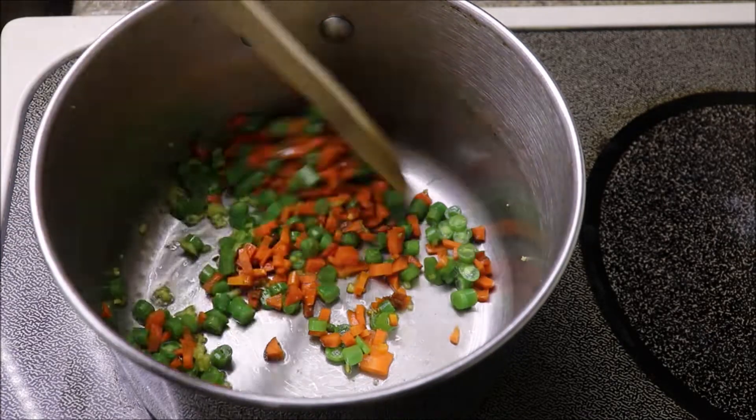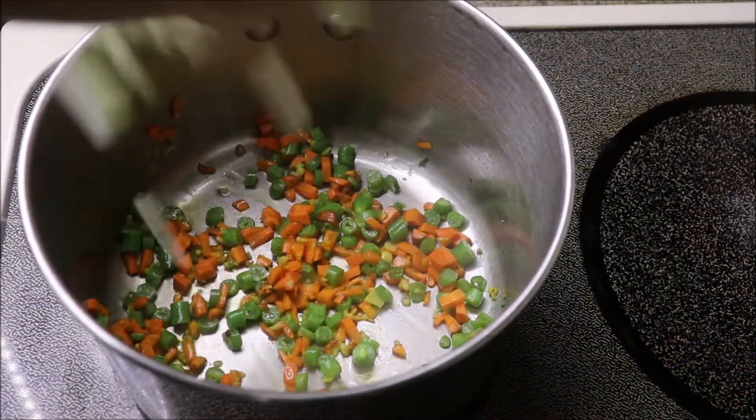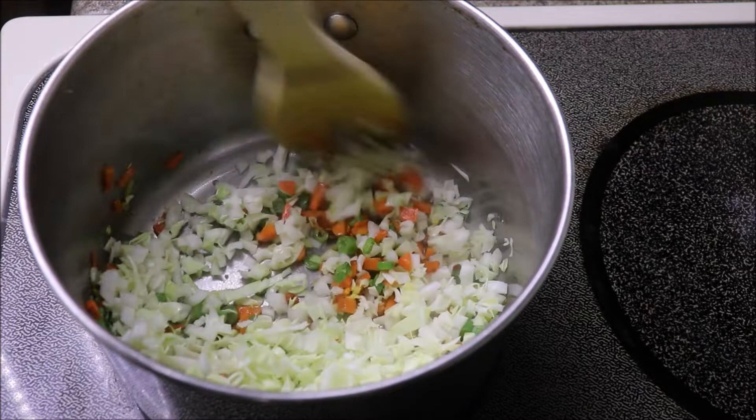Next add 1/4 cup of green beans cut into pieces and 1/4 cup of chopped carrots. Cook the vegetables for a minute on high temperature. Next add 1 cup of nicely chopped cabbage and cook it for 1 more minute. Don't fry the veggies for a longer time.